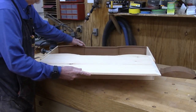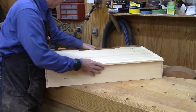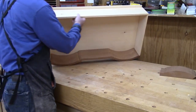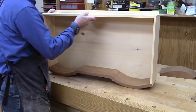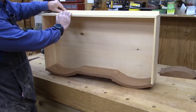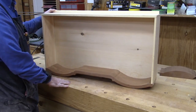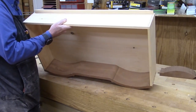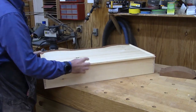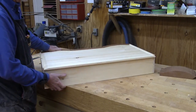So it slides in like so, and we get it lined up with the curve, and that's it. It's proud of the back right now, but I'll cut that off and leave myself about a sixteenth of an inch along the back. The bottom will be nailed in across the back — we'll put a couple of nails in to hold it. So that's pretty much it for the drawers.